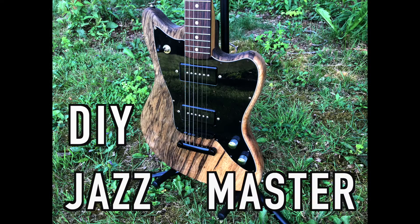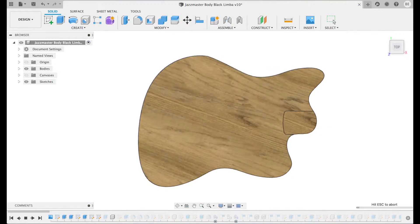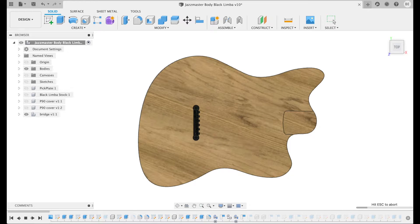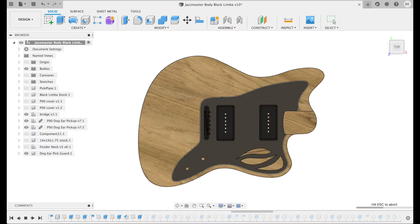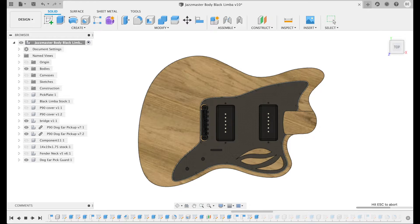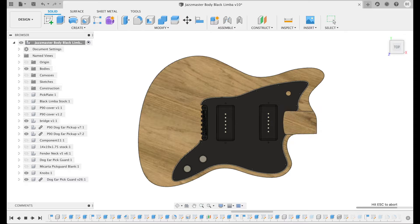How's it going guys? For a long time I've been wanting to build my own DIY Jazzmaster guitar. I had a couple blanks of wood and I stumbled upon this beautiful black limba piece, however it was in the scrap bin and it just wasn't big enough. So what I had to do was get creative — I actually positioned the guitar at an angle, and you can see the grain pattern and how it comes together in Fusion.